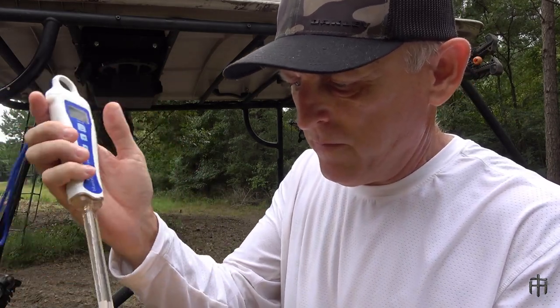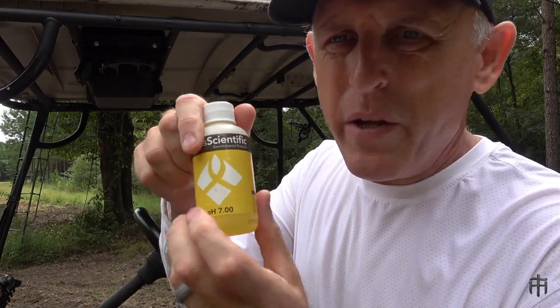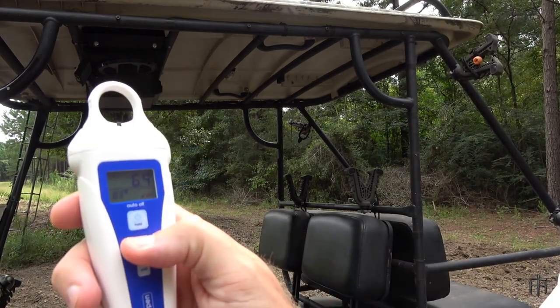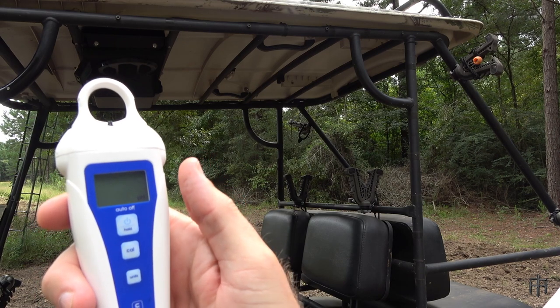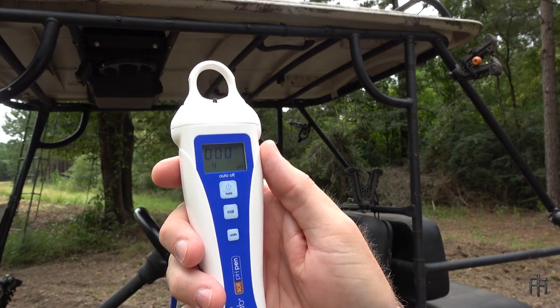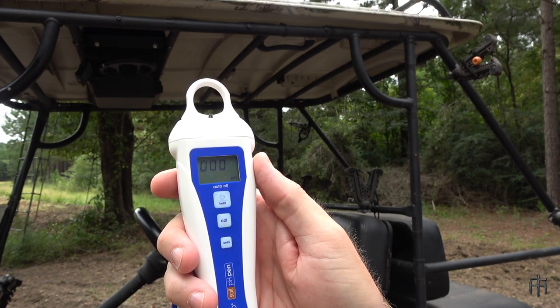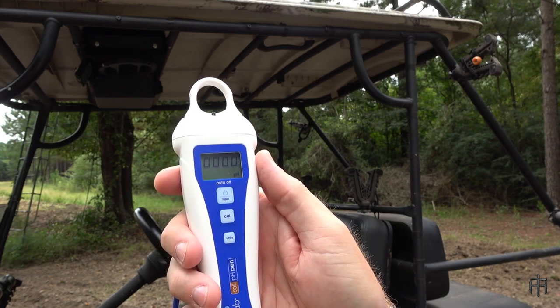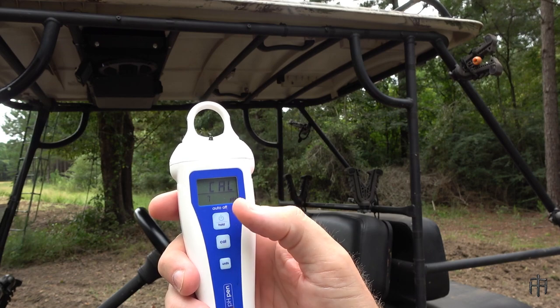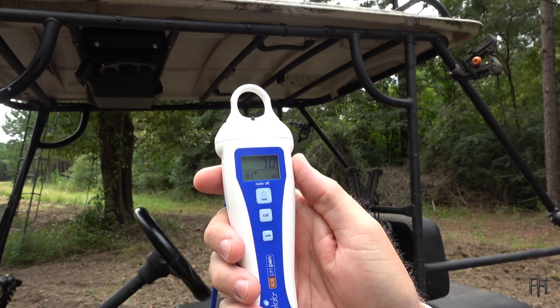Now I wipe it off gently and do the same thing with the pH 7 solution. Just a little bit is all you need. Dip it in, hit calibrate. You'll see one zero, then two zeros — there's a four blinking in the bottom left corner because that's what it last calibrated to, but it's about to change to a seven. Four zeros, and it's done — no error. Calibrated at seven, bottom left corner says seven. That's it, we're all calibrated and ready for testing.